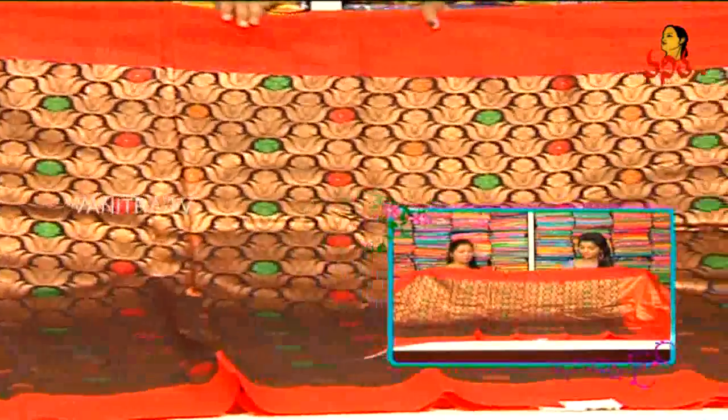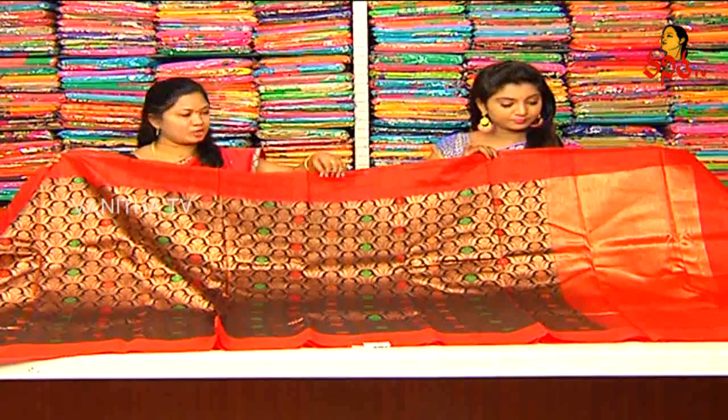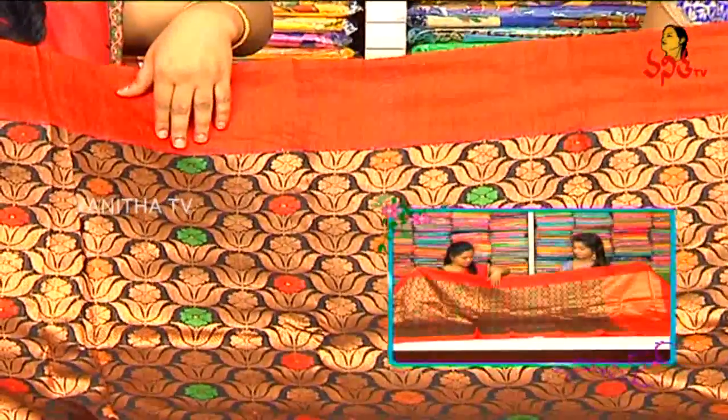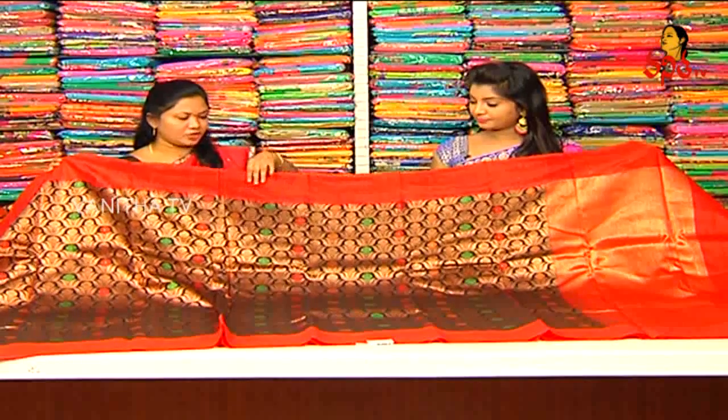We use the combination of black and red. We use jute weaving in 1.5 meters of jute and sideway. Without the border, we use the red combination. We use the weaving style of lotus flowers. We use the green and red combination of the sari.